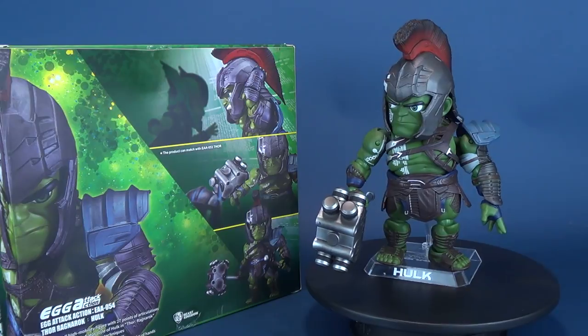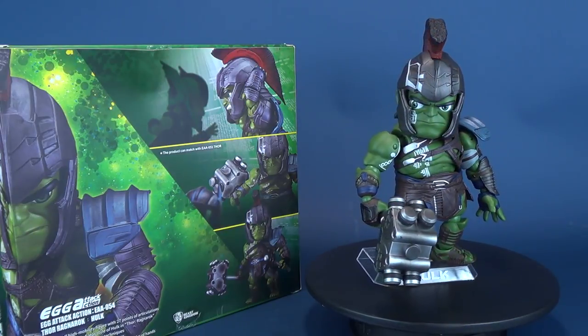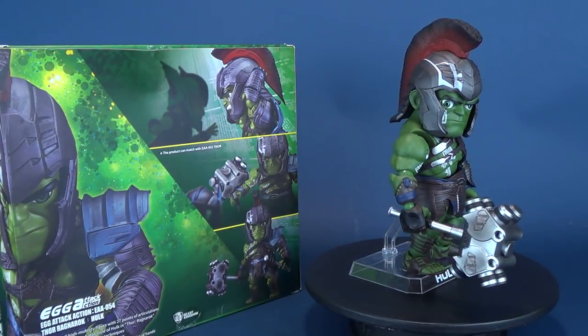In this video we're going to be having a look at a new release: Beast Kingdom Thor Ragnarok Egg Attack Action Hulk, which is product code EAA-054.